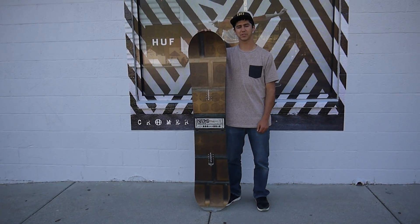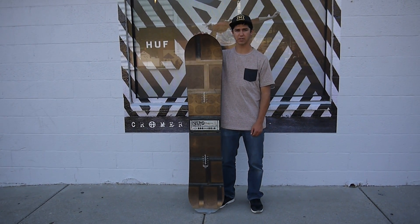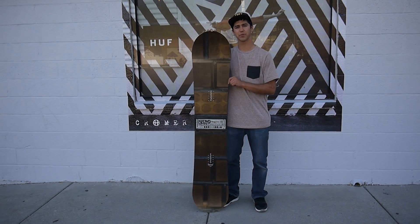Hey, what's up? It's 2Fast here at Milo Sport in Salt Lake City, Utah, coming at you with the all-new 2017 Nitro Magnum Snowboard.